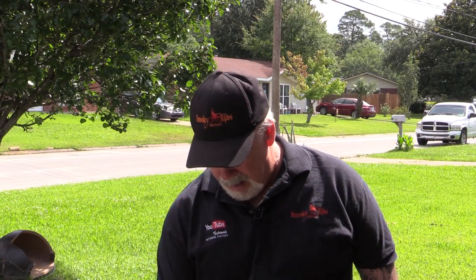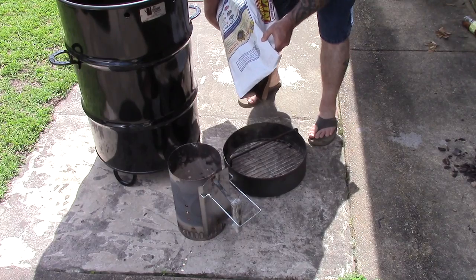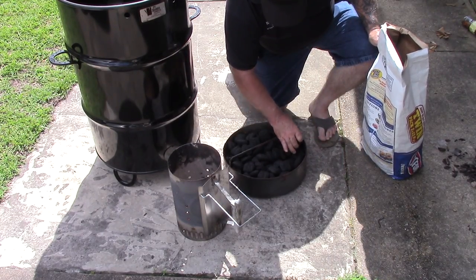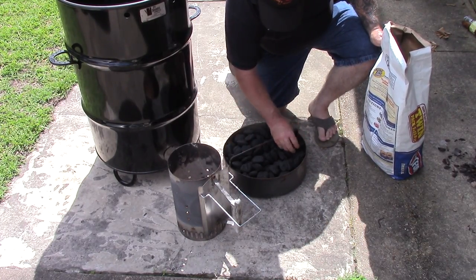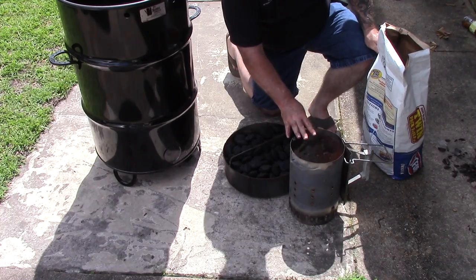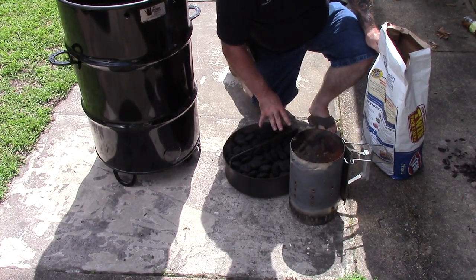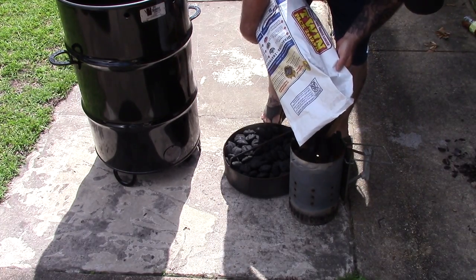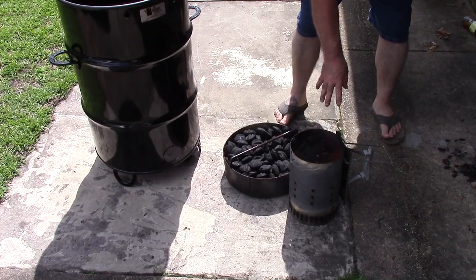I've got the pit barrel cooker right here. Down here I've got the fire box. I'm going to go ahead and use the Kingsford blue and white original charcoal. We're just going to level this basket off. Now this is going to be a long cook, so you do want to make sure that you've got this completely filled up. I'm going to light around 10 to 15 charcoal pieces and add them to this — that'll give it a good slow start so this thing doesn't get out of control right off the bat. It'll just come up slowly, and that's what I'm wanting. That should be plenty. I'm going to go ahead and light this up.